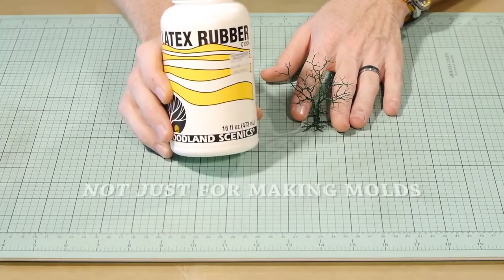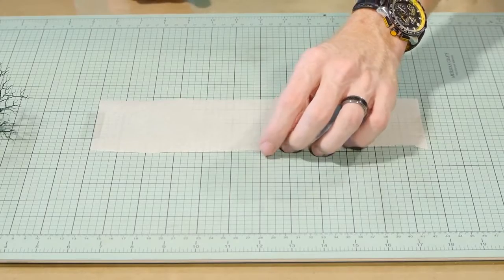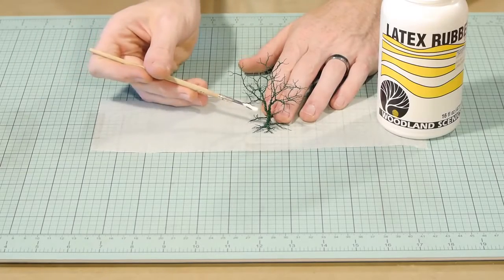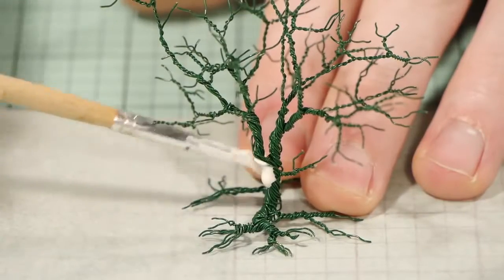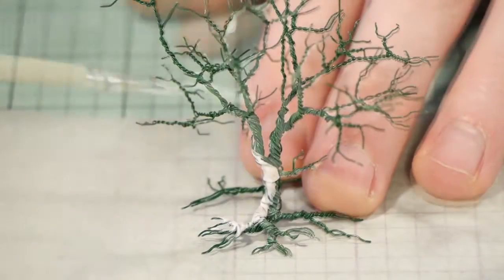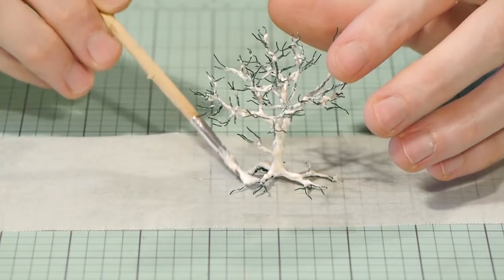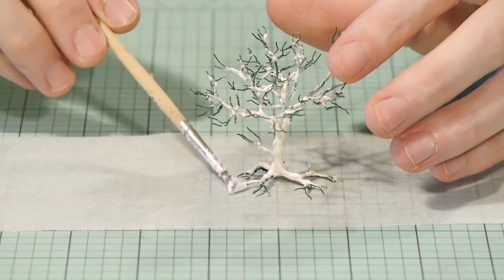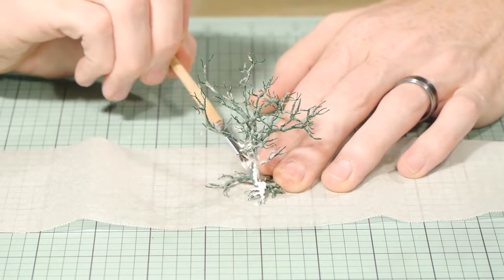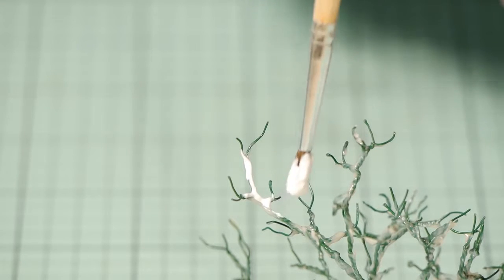To hide all that twisted wire and give it a more prototypical look, I coat the entire tree in Woodland Scenics latex rubber. The baking paper helps prevent the latex rubber from sticking to the cutting mat. I apply the latex rubber quite heavy so I won't need as many coats to completely hide the twisted wire appearance — you may even get away with one coat. There are a number of benefits: it fills in the gaps and removes the obvious twisted wire appearance, it accepts paint well, and due to it being a rubber substance you can always bend the wire armatures even after the tree is completely finished without damaging it. For this tree I ended up applying two coats, though the second coat was much lighter. You can speed up the drying process by placing the tree somewhere warm.